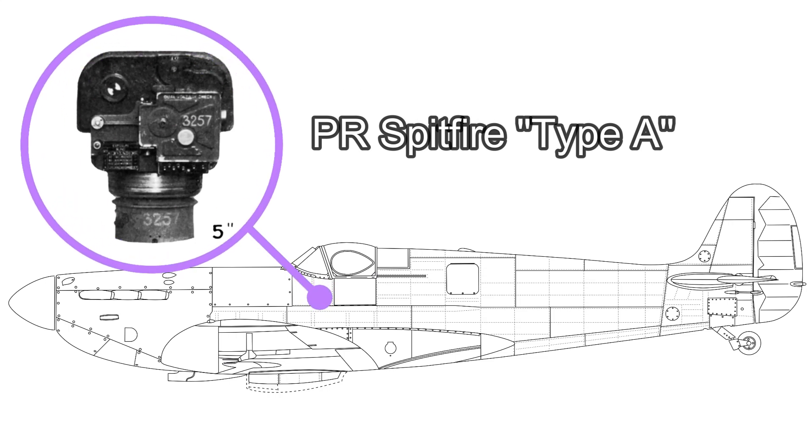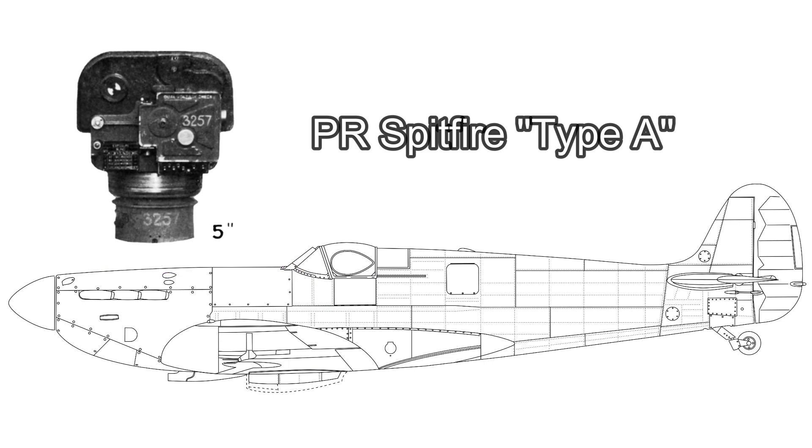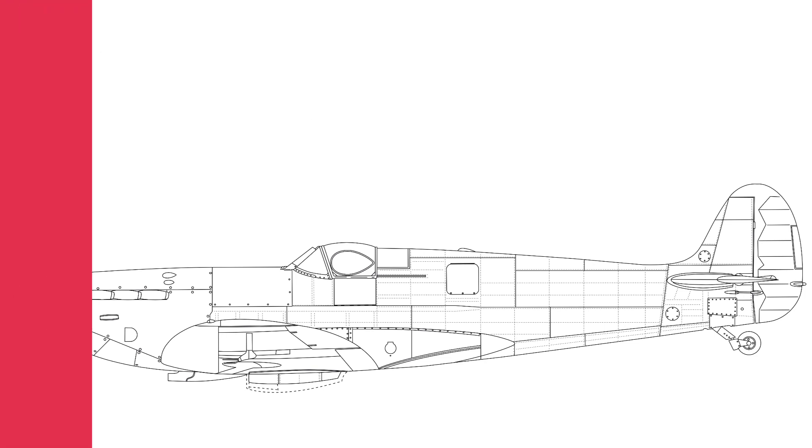And now things started getting interesting. The special survey flight, as the PR unit was now known, was transferred to France on the 5th of November 1939. On the 18th of November 1939, Morris 'Shorty' Longbottom, now promoted to flight lieutenant, flew the first operational PR Spitfire sortie in N-3071. But that is a story for another day.